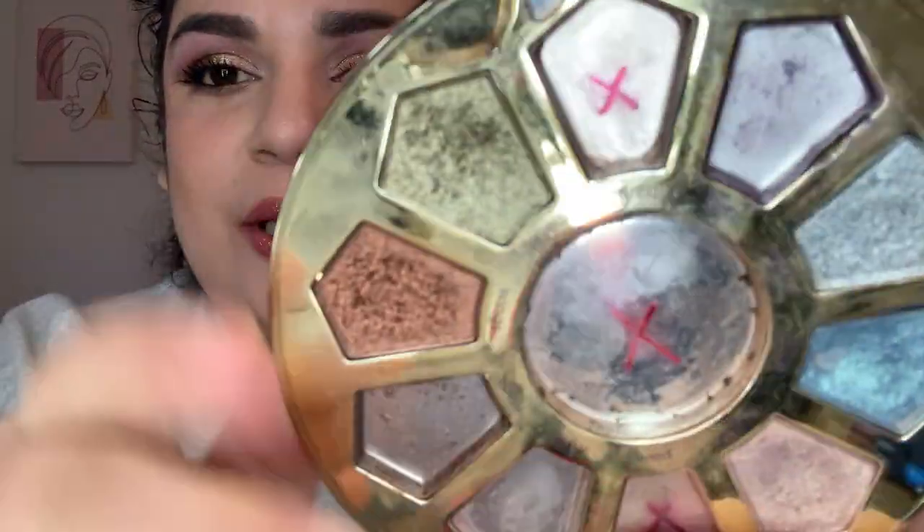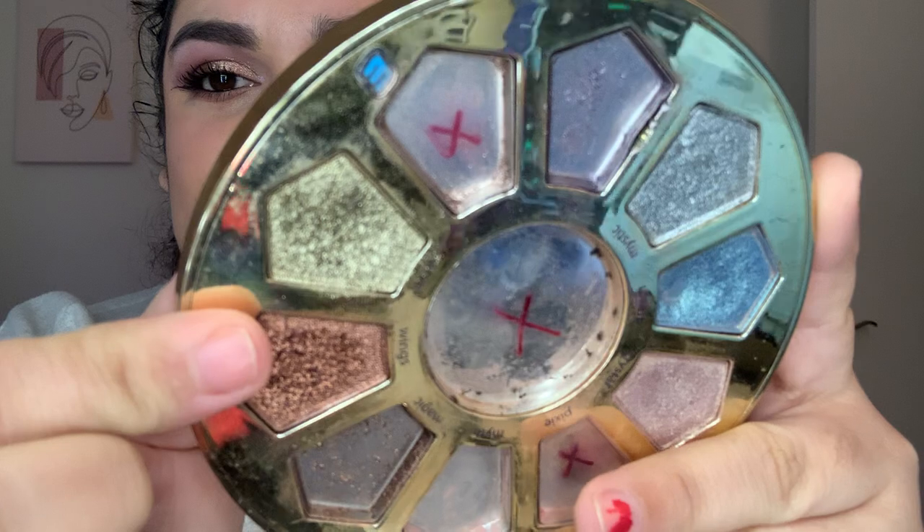I'm going to start with Tarte's Marvel. My goal is to hit pan in this — I'm not super close, but this is Marvel. I need to start using that a lot more.